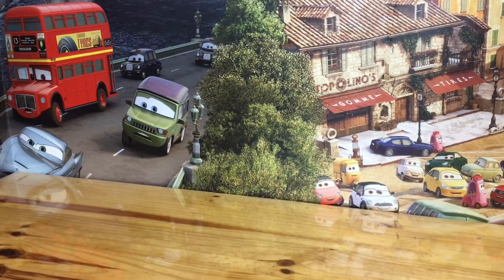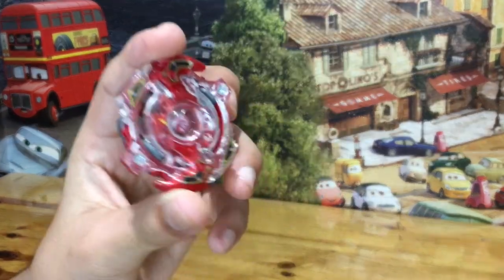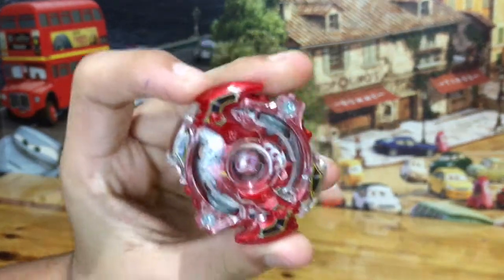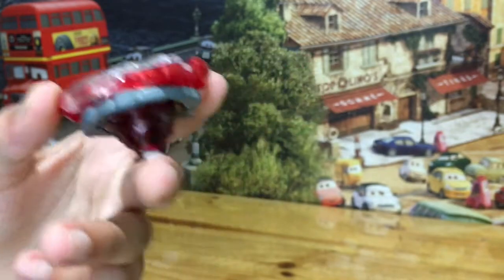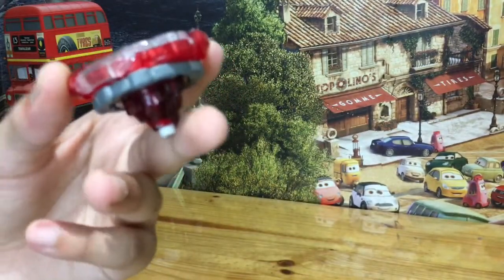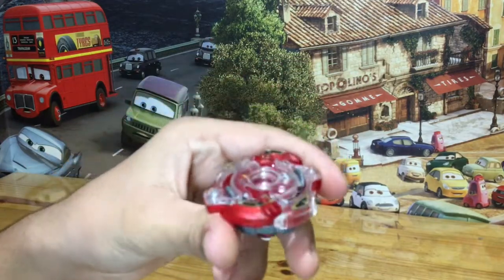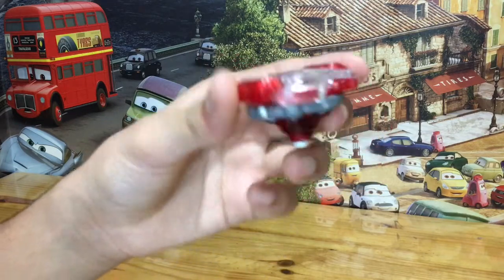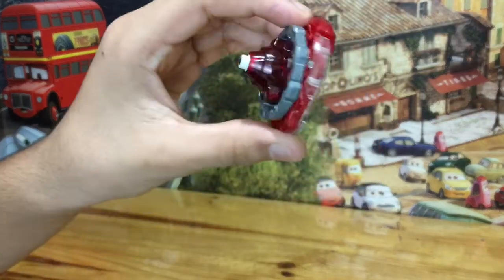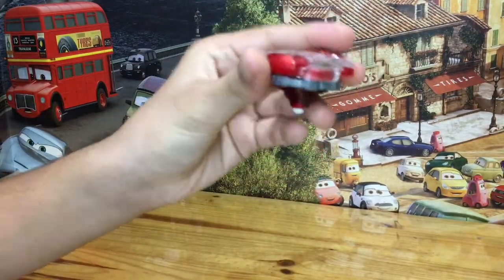So guys, we need a red Beyblade, right? So what is that red Beyblade? You guys guessed it — it is Spryzen S2 for sure. Take a look. He's lit, Spryzen S2. I'm using Spryzen S2 because he's gonna be burstable. In this series, we're gonna use Beyblades that are fun and also they burst. Not like Sparkings — they do not burst. Not like GD — they do not burst. So this is why I'm using Spryzen. He's also good and he's fun to burst. Spryzen S2 is gonna be our layer.